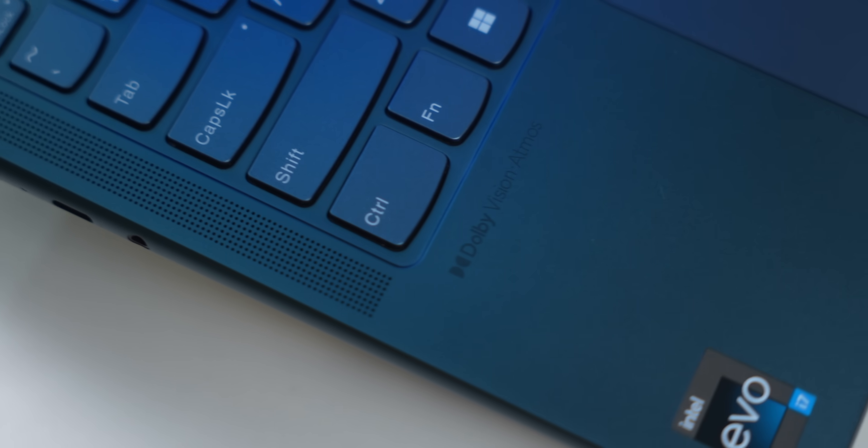The second important design point is the position of the speakers. The speakers are placed here facing the user directly, and this is a plus point because most Windows laptops usually have the speakers at the bottom, which blocks the sound when you use it on your lap. You also get support for Dolby sound. I would say the sound here is good — as far as Windows laptops are concerned, the audio quality is above average.